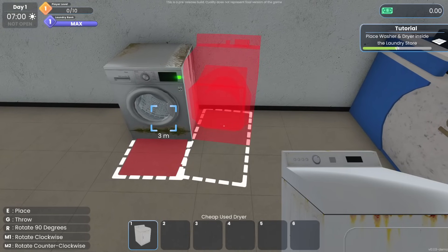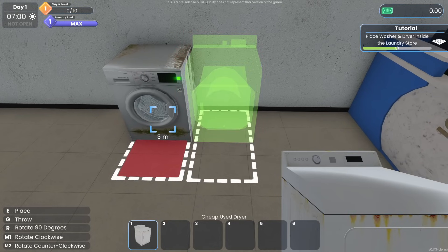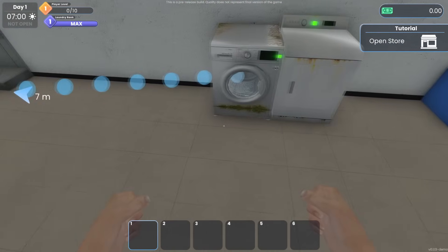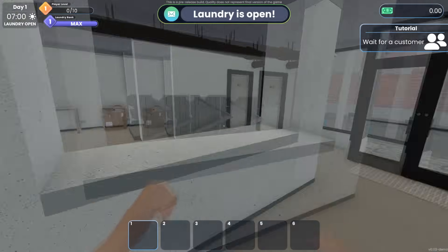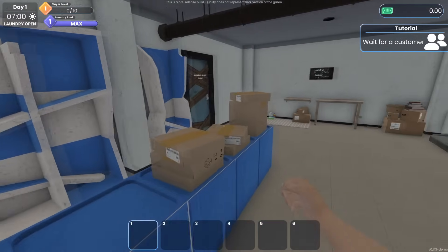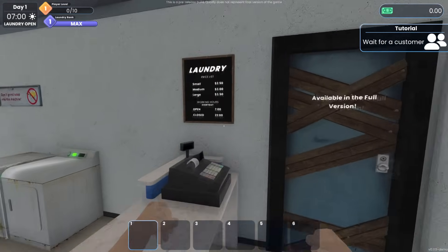One thing I'd really like to see is a snapping feature — if you can snap items together, that would be really cool. Open the store — no problem, laundry is now open! Wait for a customer. This place actually looks kind of banged up and rough — we are definitely the rags-to-riches laundry store, aren't we.